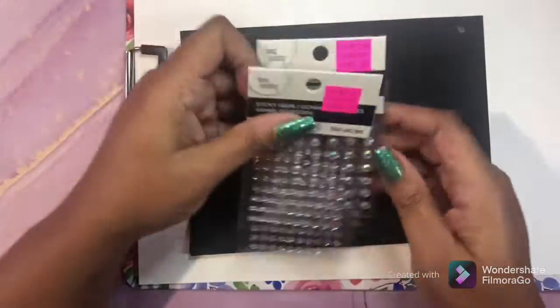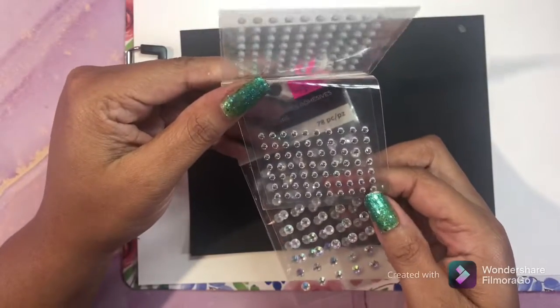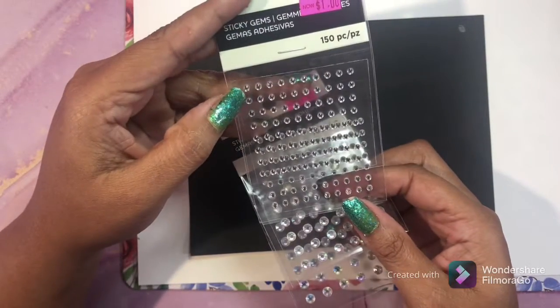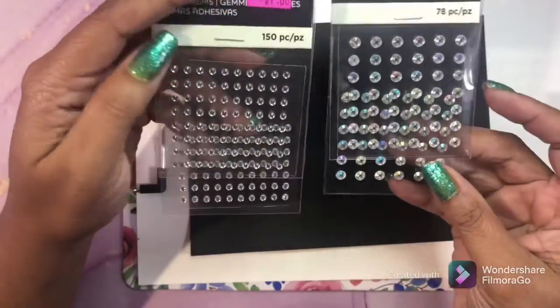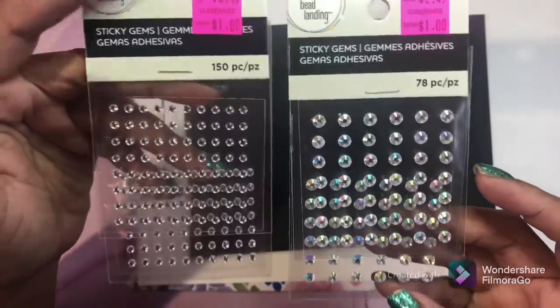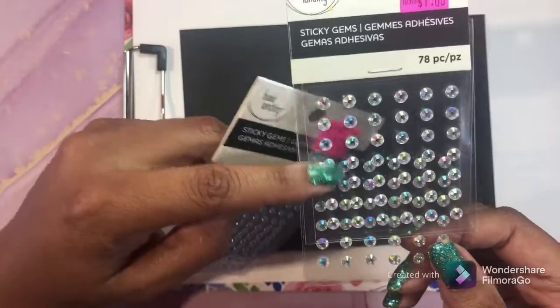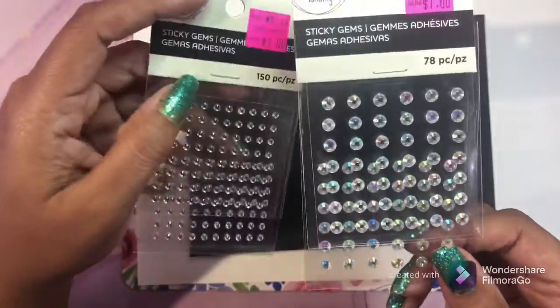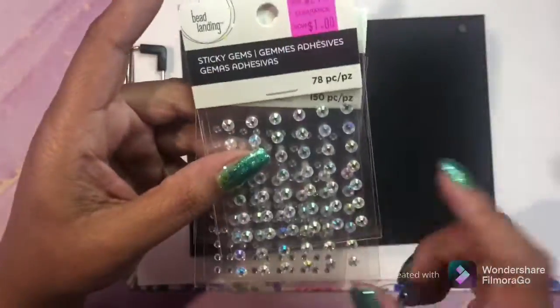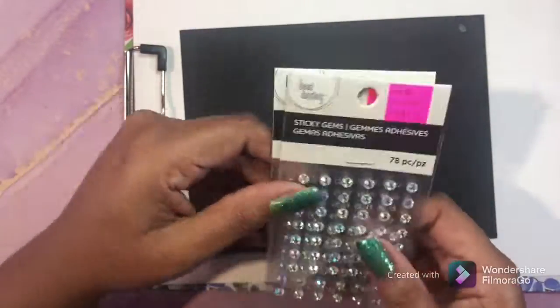Next, what I use on my pages is these little gems - they have a sticky back and you can just stick them to a page for instant sparkle. I got these on clearance at Michael's for a dollar each. I have several different sizes - this one is like an iridescent color and this one is like a clear. I love these. Dollar Tree also carries them, though they don't stick as well.